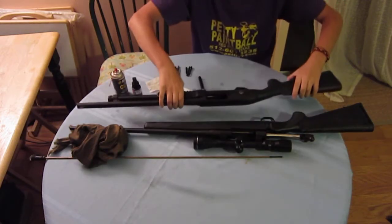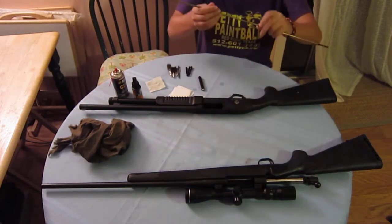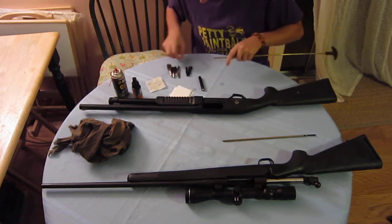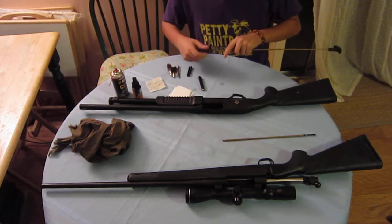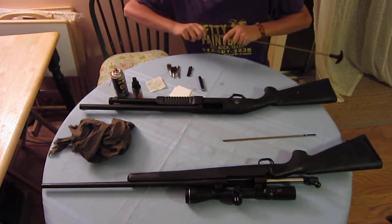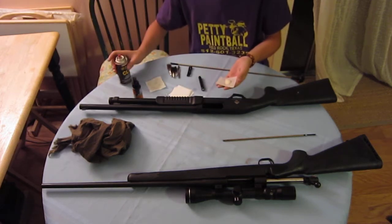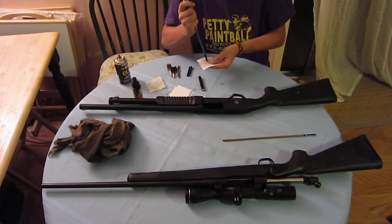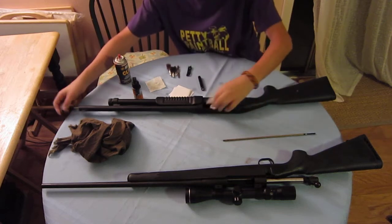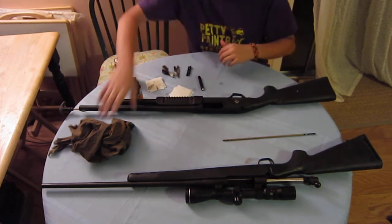Moving on to our little trusty pump shotgun — pretty much the same deal. Just bust this guy down to two pieces. Unfortunately I don't have a semi-auto to show you guys, but it's the same concept: you pull the bolt back and run the ram rod down as needed. Put your cleaner down pretty good and just ram this guy down the shotgun. Mine is pretty dirty, so do it as needed. Run your wire brush down in there and make sure you get that clean.